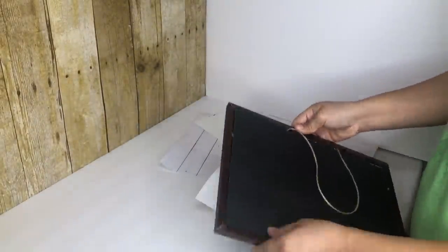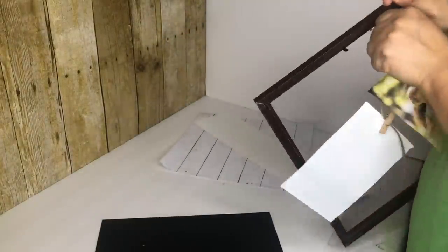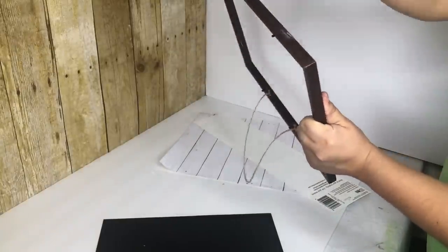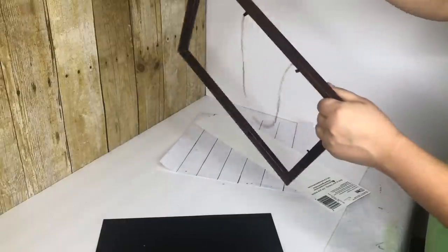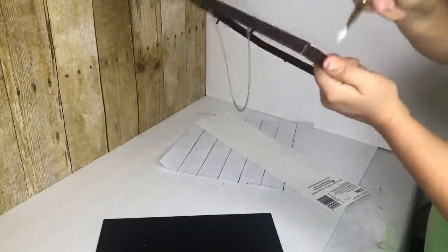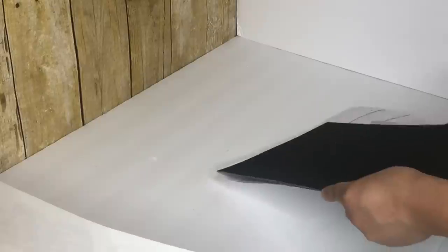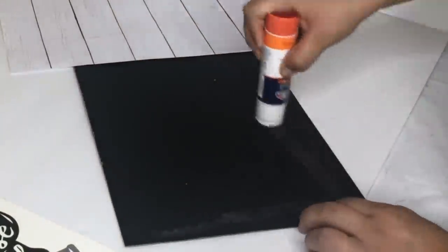I am going to remove the plastic and the string holding the two little clips. Next I'm going to dry paint it with the white acrylic paint. I cut the paper to the size of the frame and then I'm going to glue it. I'm using regular Elmer's glue — you can use Mod Podge if you want but it works with just the Elmer's glue.